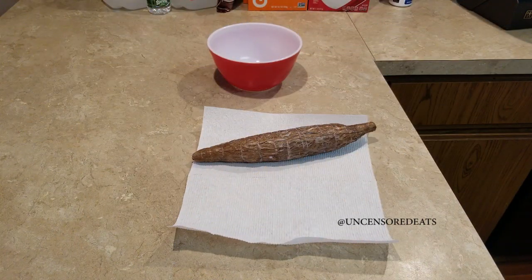Hey guys, it's your girl and welcome back to another Uncensored Eats cooking video tutorial. Today I'm making cassava dumplings. Cassava dumplings are one of my favorite things to eat, especially when I'm making steamed fish or ackee and salt fish.